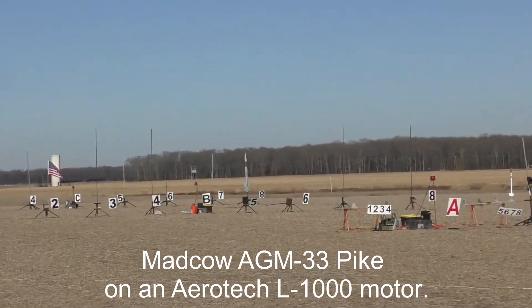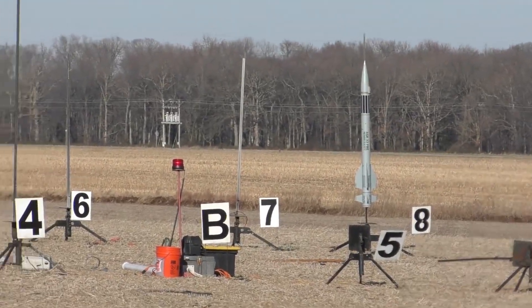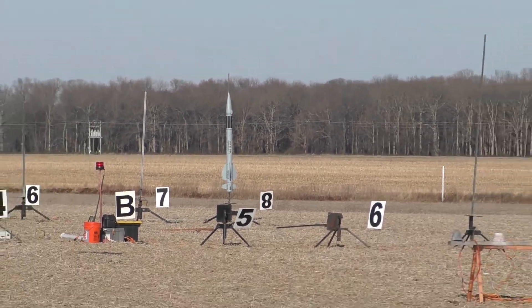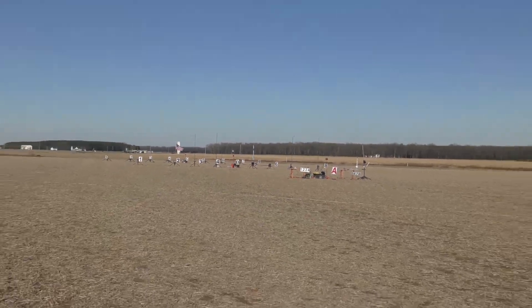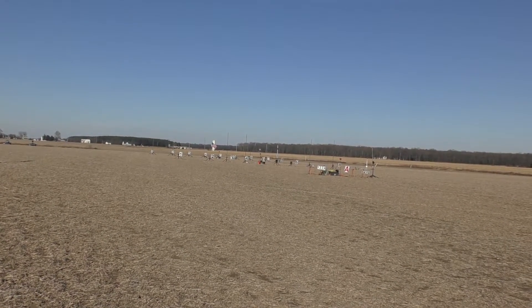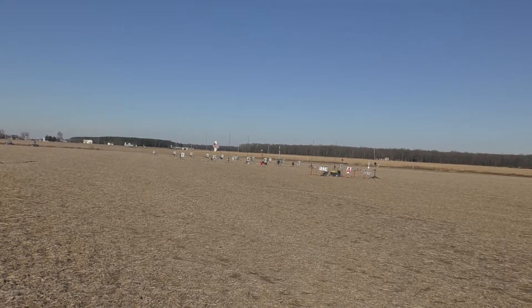We've moved Jeff's Pike out to C8 because it's a little beefy. Out there, the Gray Rocket, looking nice and pretty in the sun on C8. It's a Mad Cow 5.5-inch AGM 33 Pike, all fiberglass kit. It's really nice.